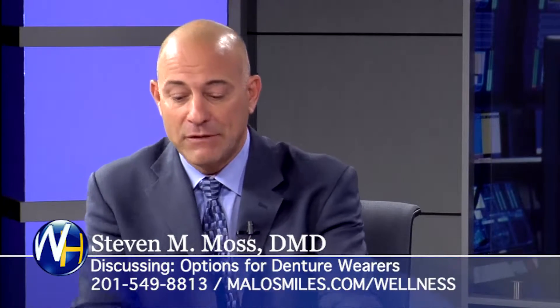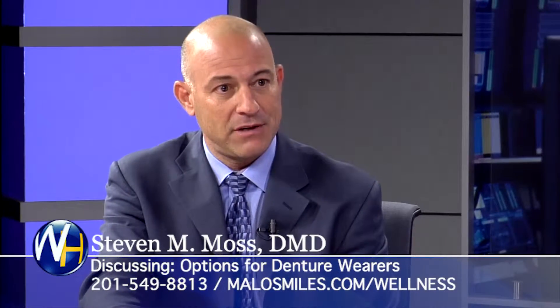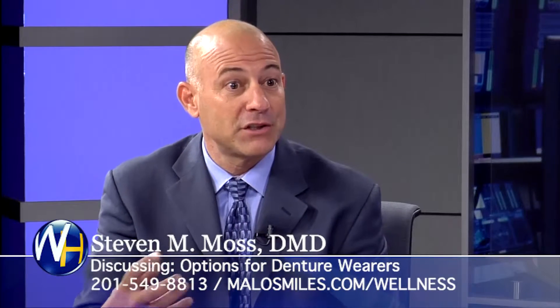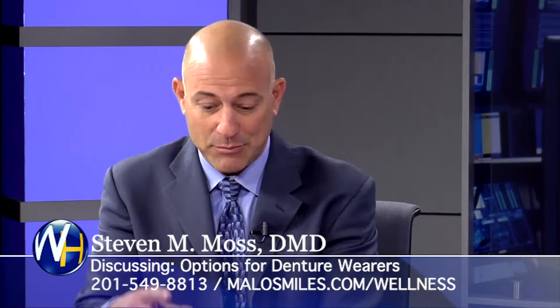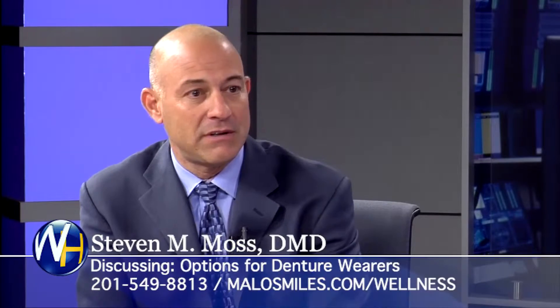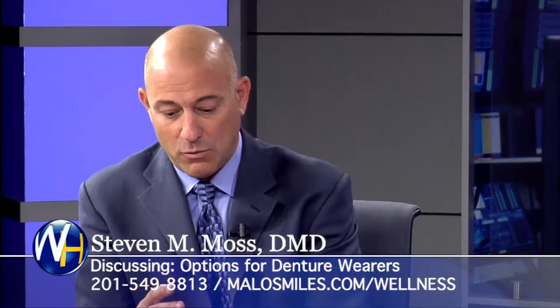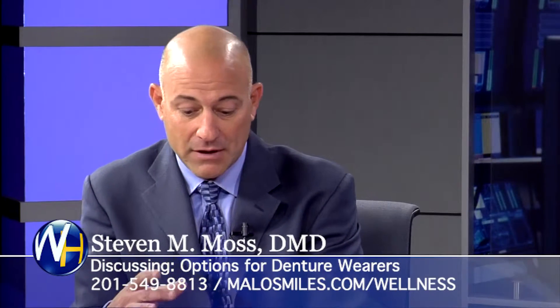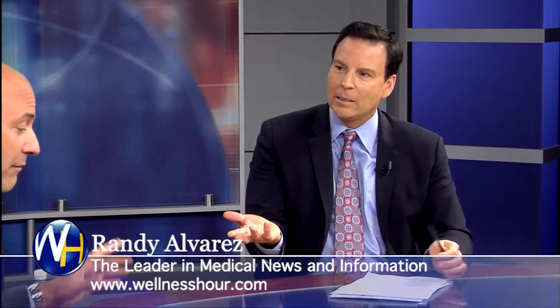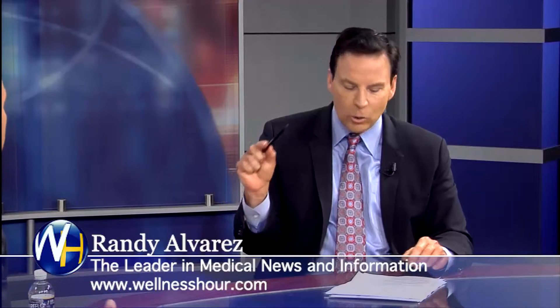But if we're going to do four implants and we've got them spread out, we can give patients a fixed option on as few as four implants. Now we have teeth that don't move at all — they're secure. Patients can eat nuts, fruits like apples, raw vegetables like carrots, a full set of teeth on only four implants. A diet like you and I would eat with our natural teeth — meats, apples, corn on the cob, nuts. You can eat virtually anything you want. It's like having your natural teeth back again.